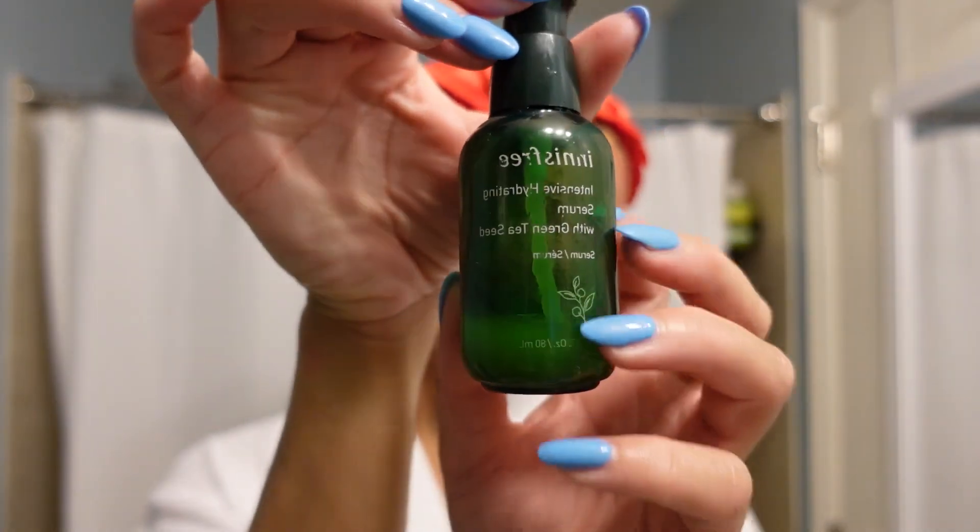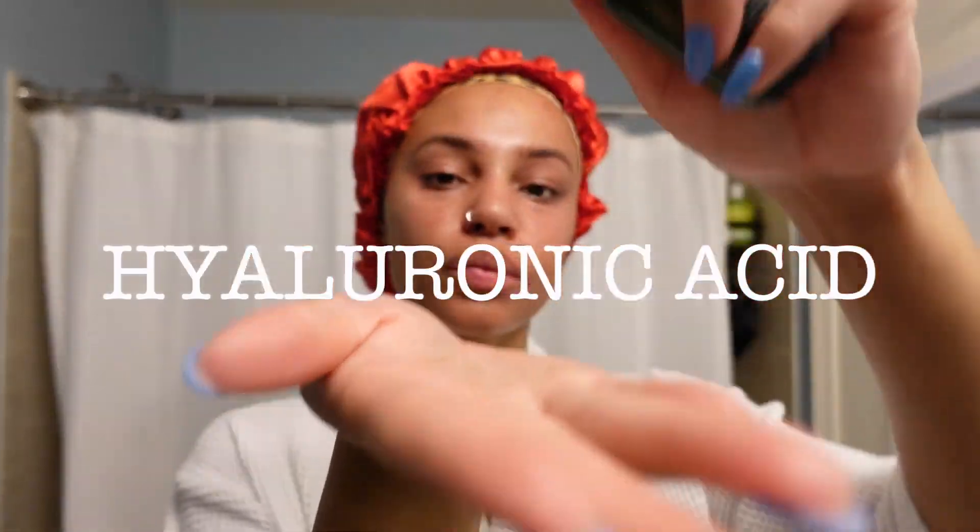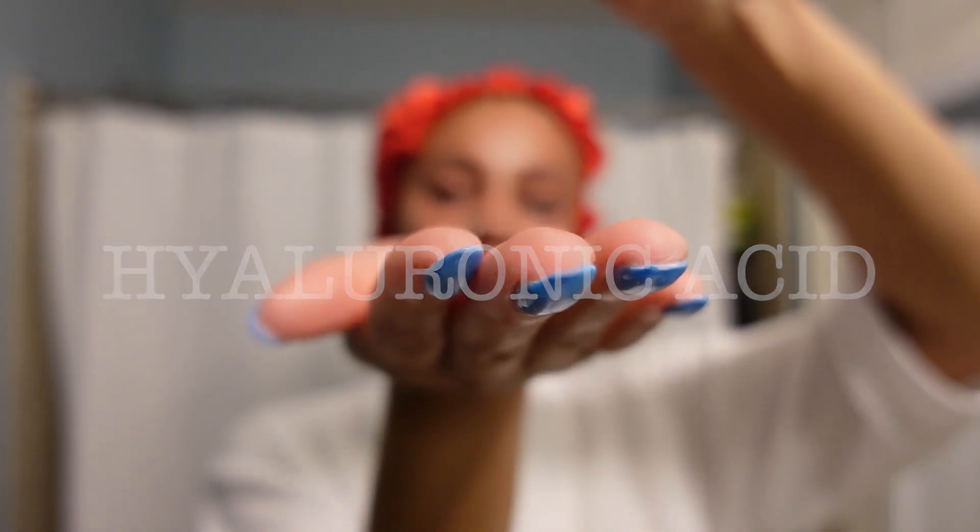Next I go in with hyaluronic acid. I do hyaluronic acid every morning and every night. This is from the brand Innisfree — it's in Sephora and also very affordable. This was actually their most expensive product, but their brand itself is super affordable — you can find things for seven or eight dollars, right along the lines of The Ordinary and the Inkey List prices. Love this hyaluronic acid. It's very water-based so it really penetrates my skin and makes sure I'm hydrated.